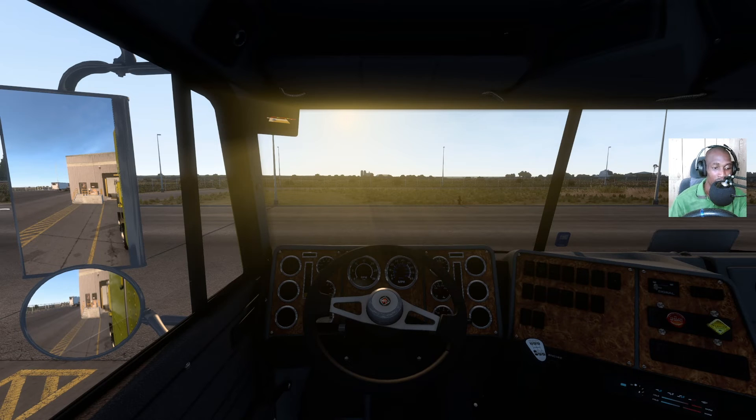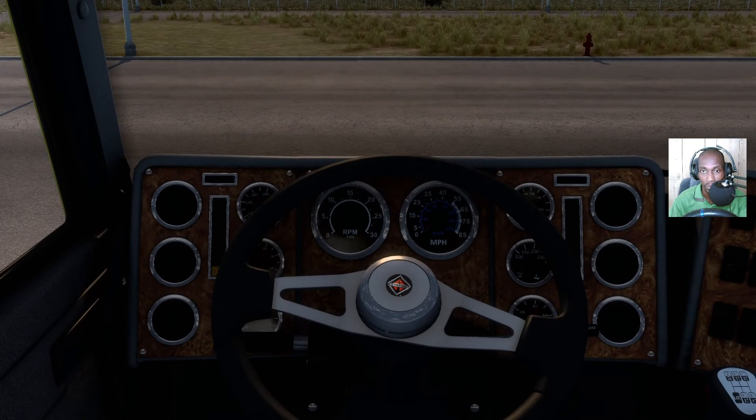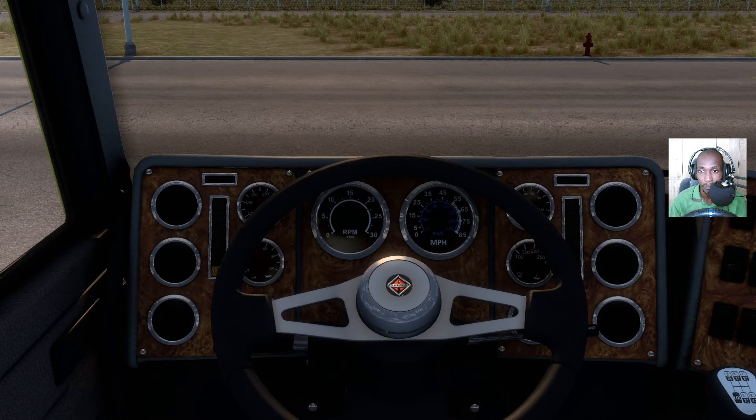One thing I need to do is check the dash and see what's going on. Let me build up some air pressure and oil pressure, make sure everything is in gear.